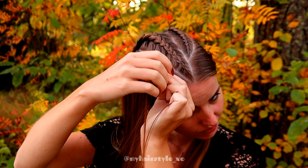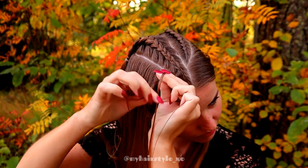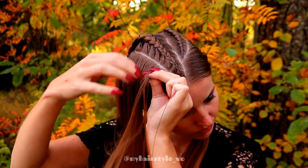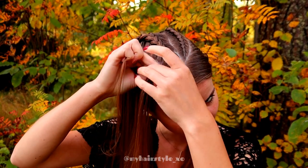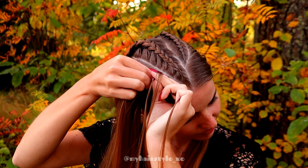Then I will do the same on the other side. Again three strands, and then I add more hair from the side that is closer to the middle braid and just a small amount of hair from the other side.